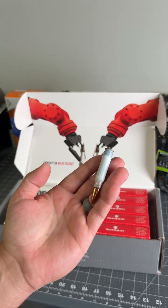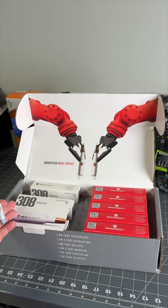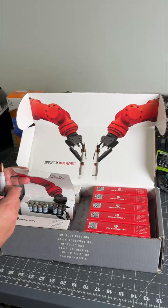It's an interesting concept. I haven't tested to see if it works yet, but they definitely have some cool packaging and a cool looking round.